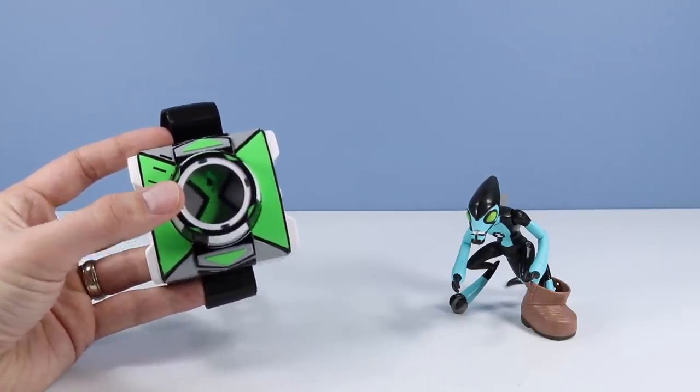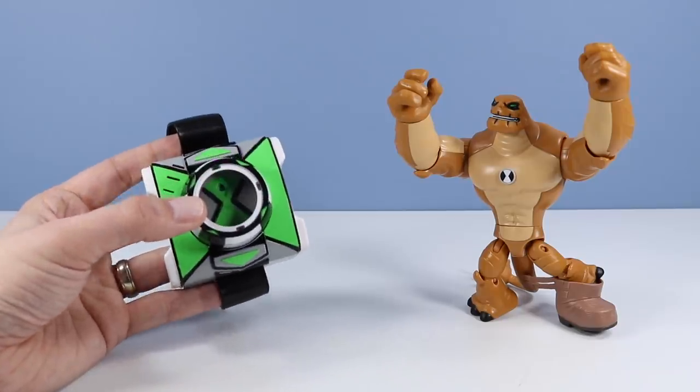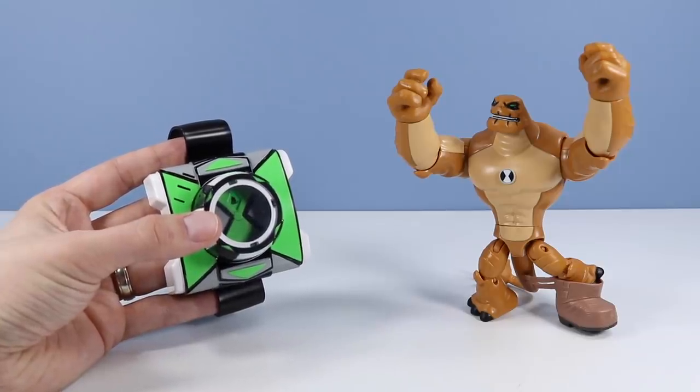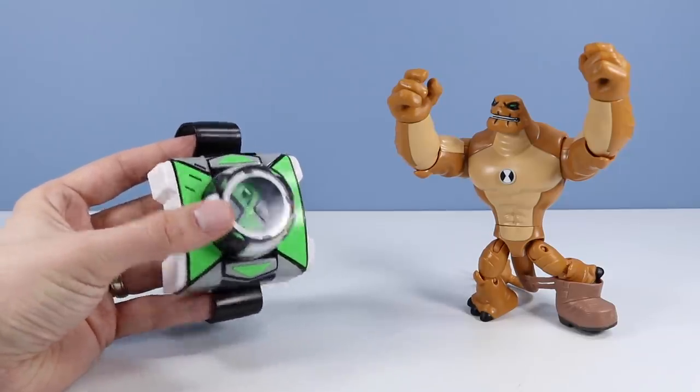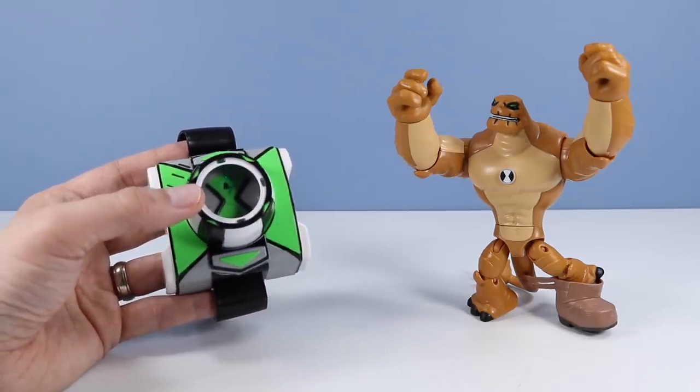Sonic Blast! And so there is Humongousaur. 'Don't move or I'll squash you. You're about to go extinct.' Sonic Blast! Wow — Humongousaur just as loud as he looks. Very impressive.